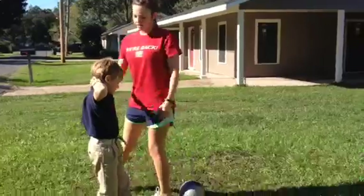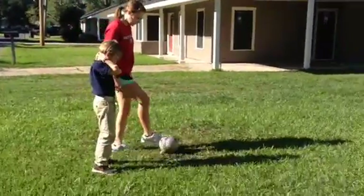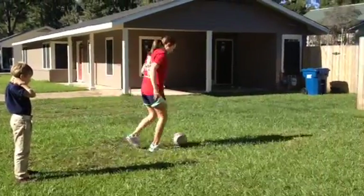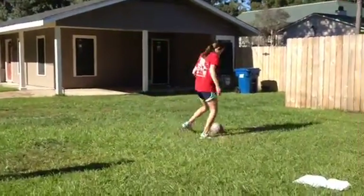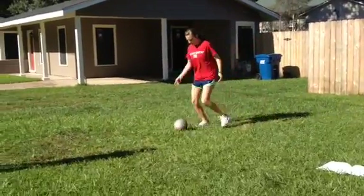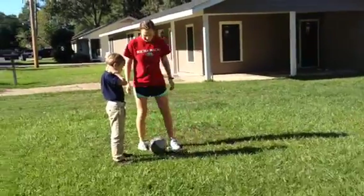Avery, so to do the tight dribble, what I want you to do is have the ball out in front of you and keep the ball close to you like this. You're just kind of slightly tapping it and keeping the ball right out in front of you. Just barely pushing it and kicking the ball like that.